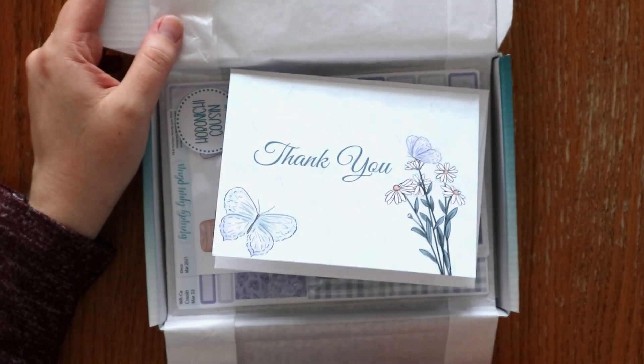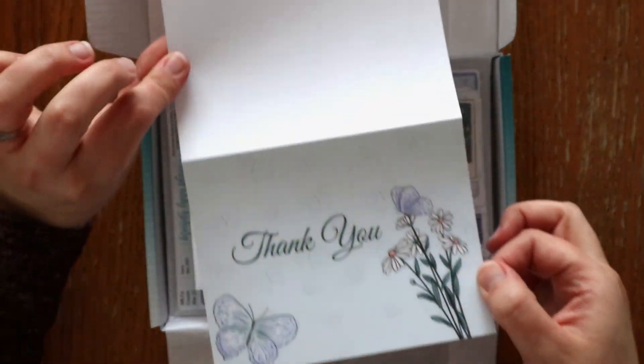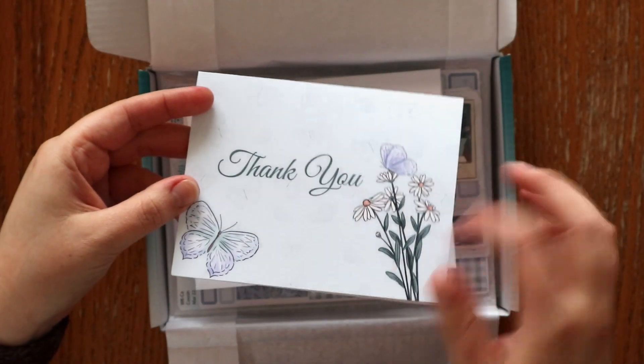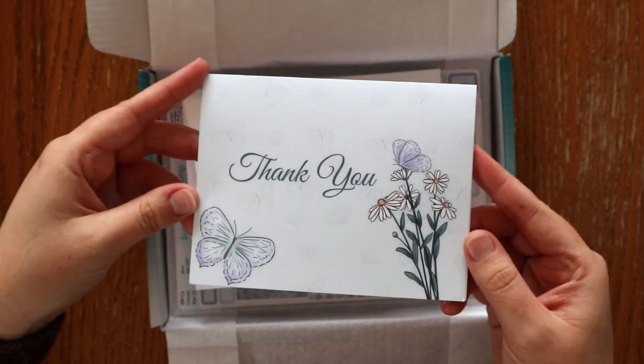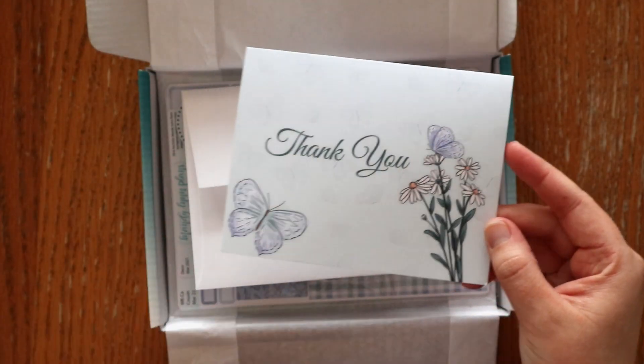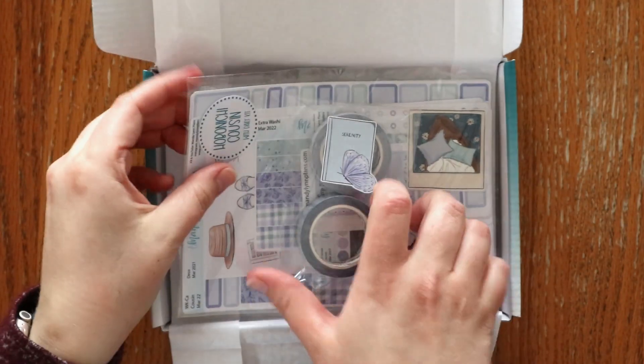First off, we always have our little thank you note and I love the one this time. It's not just white — it has a really faint mint green, which is one of the colors in this kit. You can see some of the clip art, and here's the kit. There's some washi tape and also a bag of goodies.